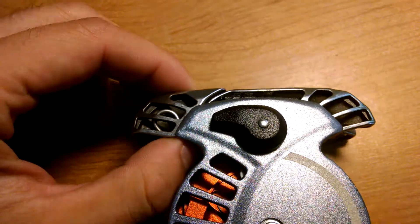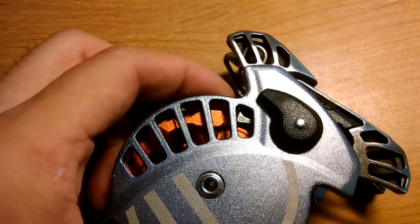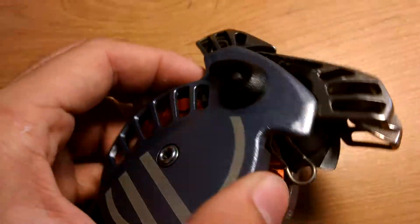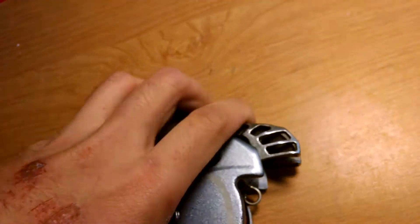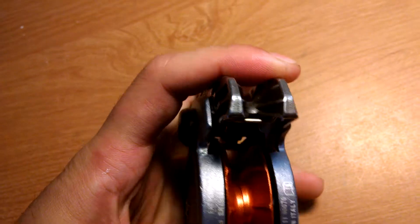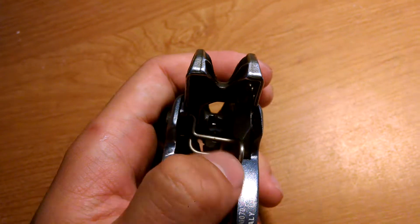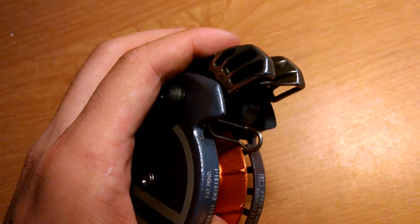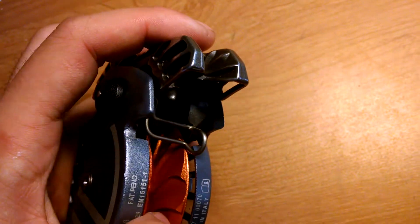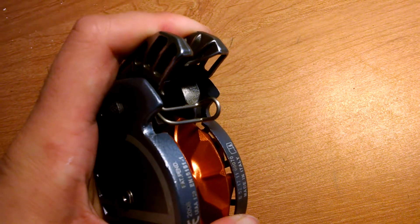And once this is locked and the wheel can no longer spin this way, there's also a little metal wire that comes down. This little metal wire isn't to actually stop the rope — it's so if you spin the wheel in the opposite direction and pull rope out from this end, you can actually disengage the lock by pushing this wire back up.